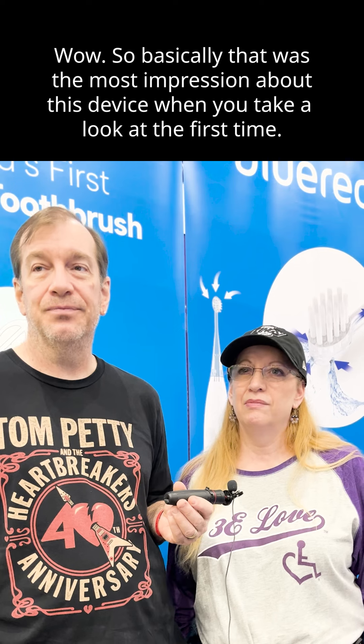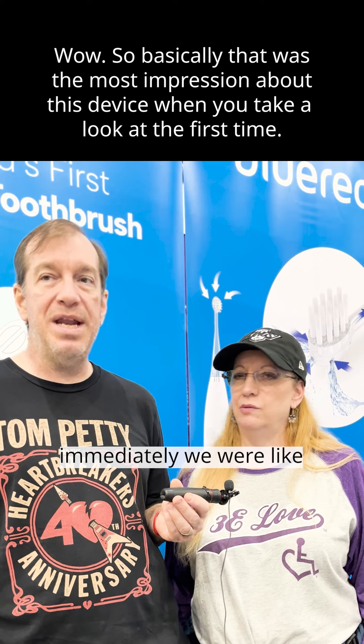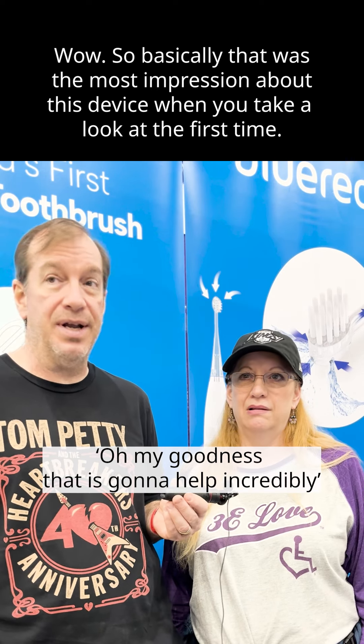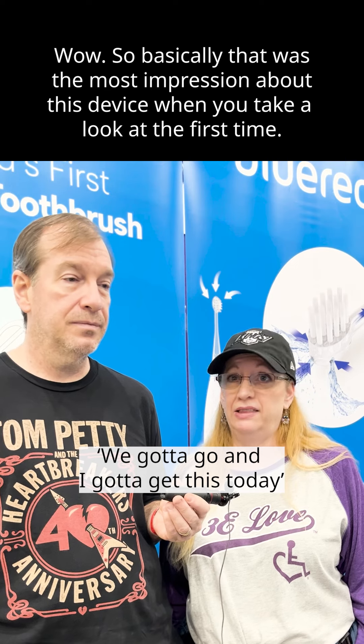Wow. So basically, that was the most impressive thing about this device when you first saw it? Absolutely. Right away, immediately, we were like, oh my goodness, that's going to help. I saw this and I said we got to go and I've got to get this today.